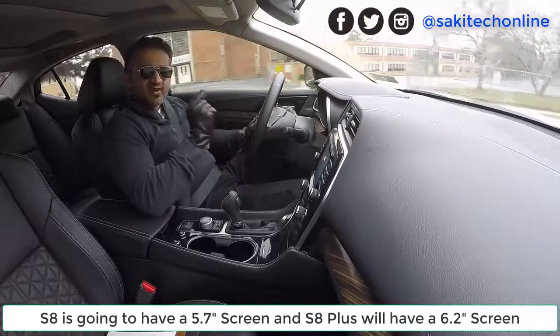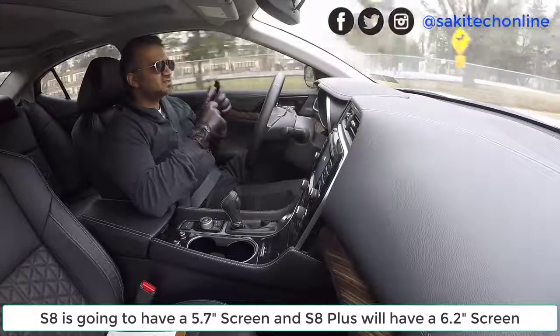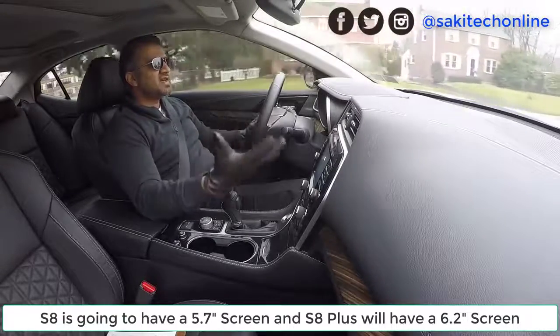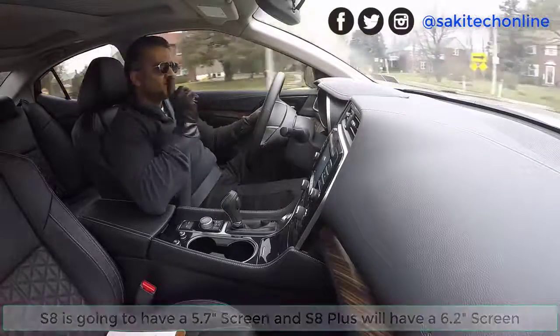One of the screens is going to be 5.7 inches and the other screen is going to be 6.2 inches — on the same form factor, the same size as the S7 and S7 Edge. That's fantastic. We're going to get beautiful, gorgeous, improved AMOLED displays on these compact phones.